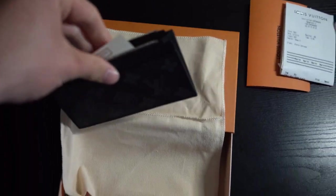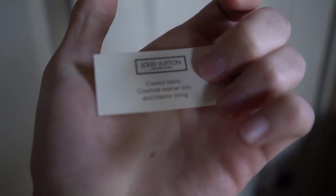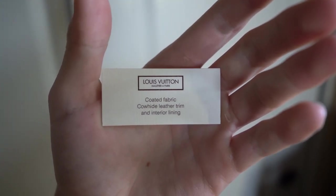Once I unzip it you'll see there's a lot of space inside. What's in here is actually the materials card that Louis Vuitton includes. One side won't be in English but the other side will — it says coated fabric, cowhide leather trim, and interior lining. That card comes with pretty much all Louis Vuitton products.